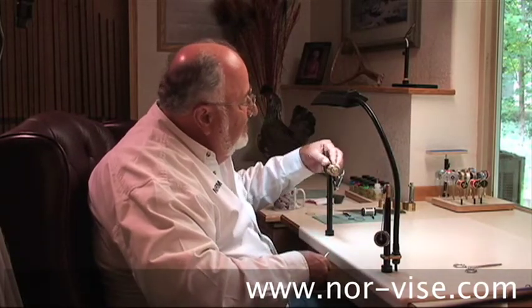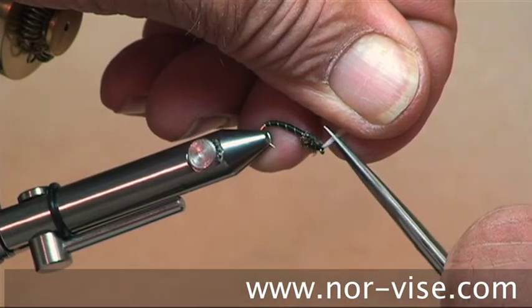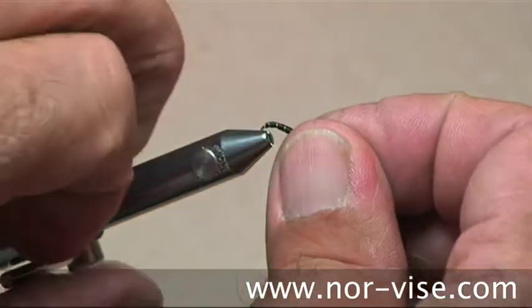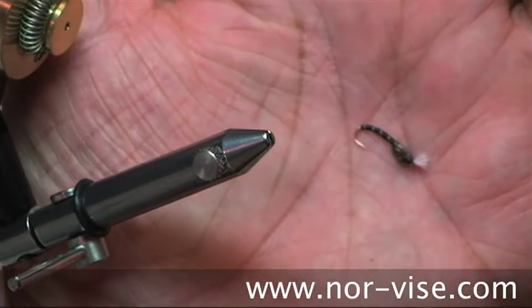Now you want to trim these gills — as the Canadians say, about three millimeters, or we say about a quarter to an eighth of an inch. About like this. And that's what those little beauties really look like. I'll tell you, they do fish well. So you can see how that looks — isn't that neat?